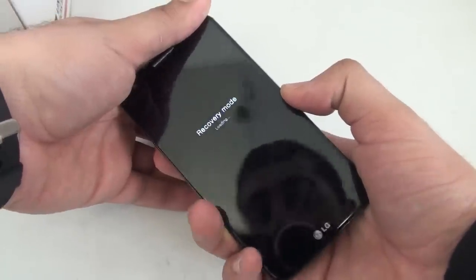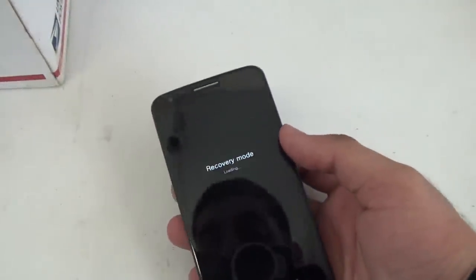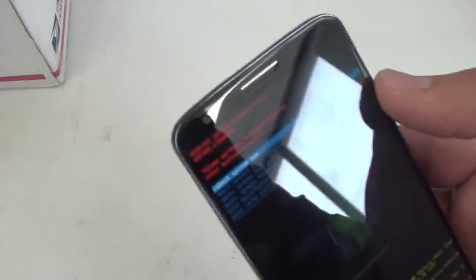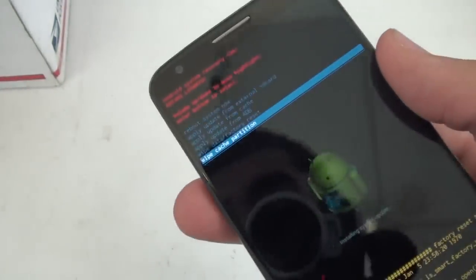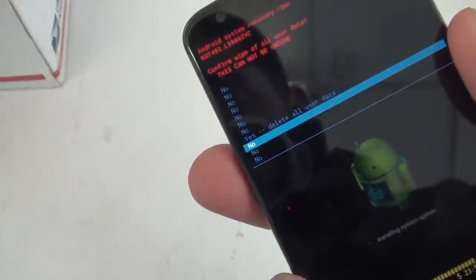You'll see the LG logo come up and then you'll see something that says recovery mode. It's pretty self-explanatory. If you've ever hard reset a phone before, you'll see the standard recovery menu, which has wipe data, factory reset. Use your volume buttons to navigate and use the power button to select. Of course we're going to delete all user data.